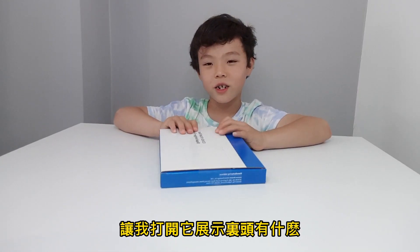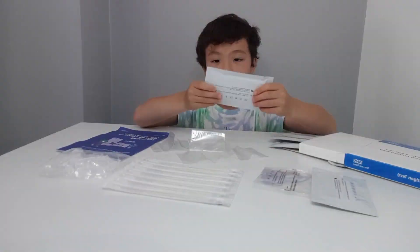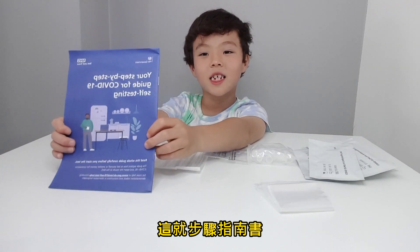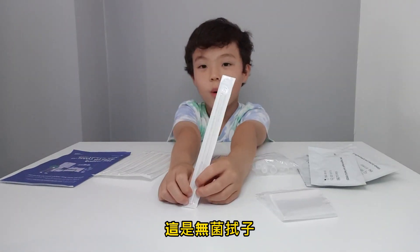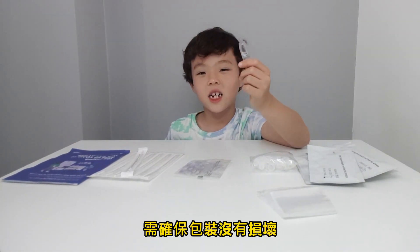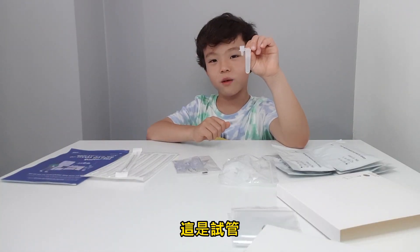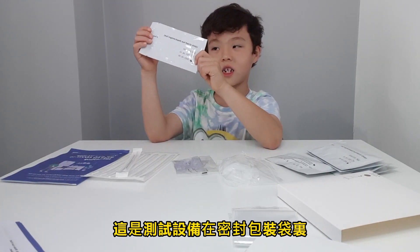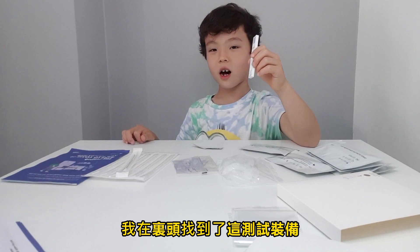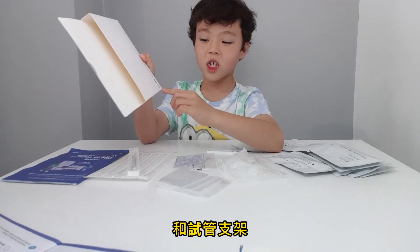Let me open this to show you what's inside. These are all the things that you get. This booklet is a step-by-step guidebook. And this is a swab. This is an extraction buffer suction — there is liquid inside. Make sure the packaging is not damaged, and this is very important in this test. This is an extraction tube. This is a test strip in sealed packaging. I found this test strip inside. There are some waste bags as well, and an extraction tube holder.